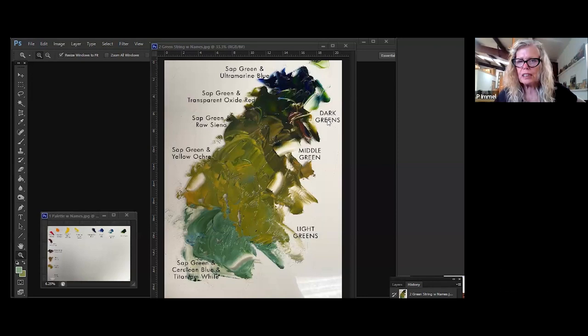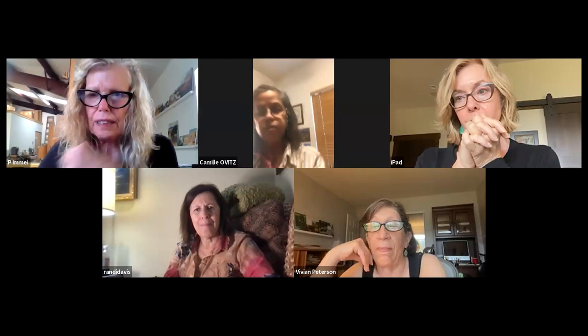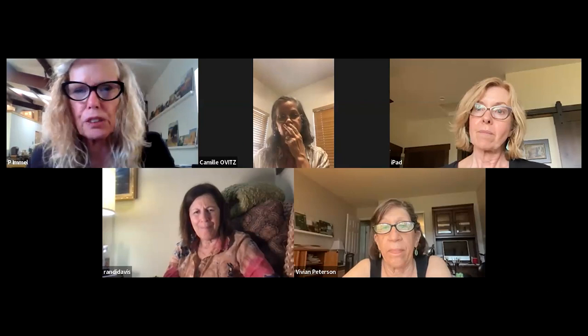Why would you bother with this? Because temperature is an important part of color mixing. Often in painting, people pay more attention to value and don't pay attention to temperature — and temperature really makes a difference. You can mix all the white you want with something and it still won't look sunny. You have to have the right temperature.